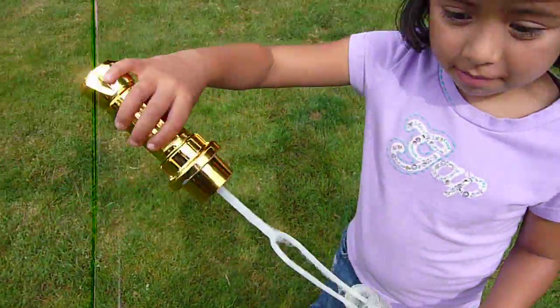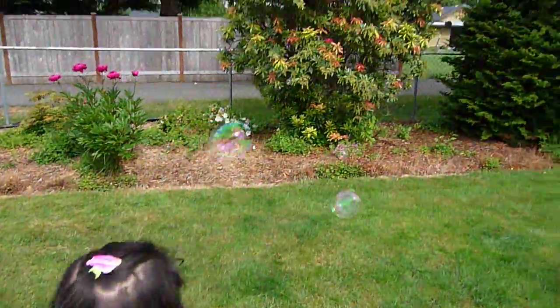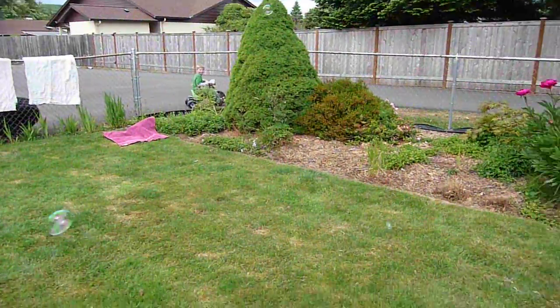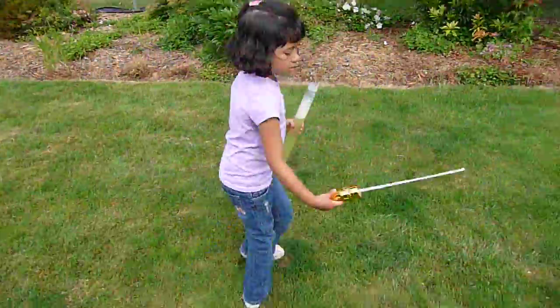Here she goes again. She's tipping it in there. Wow, look at that. Those are fantastic. Wow. That's just awesome.